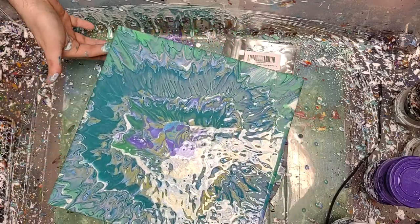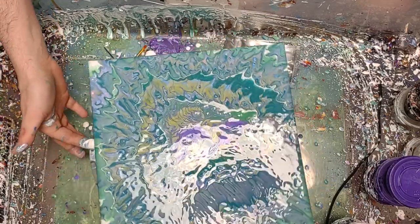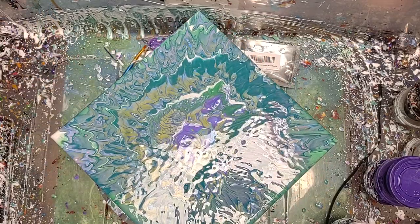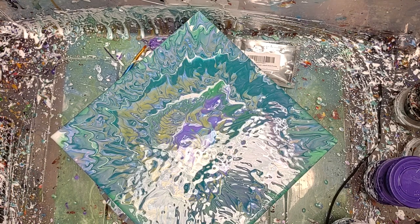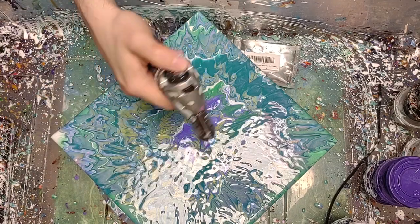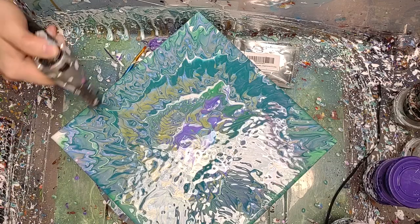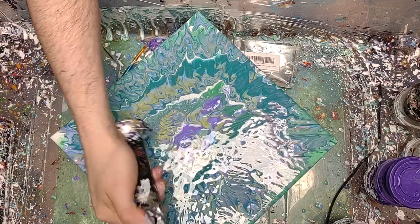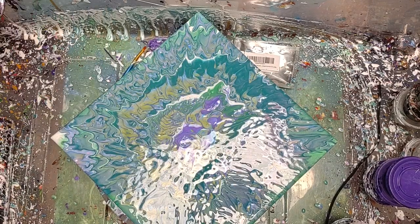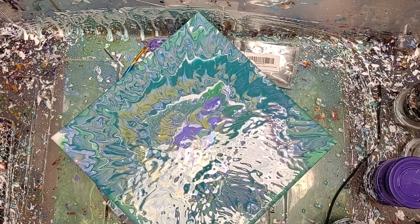I'm going to clear out some of the paints on the dripping edges. Normally during this I just take one little torch and give it a quick little once-over. Don't stay in one spot too long, because if you do it will burn the paint and make it kind of crazy that way.